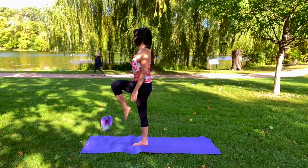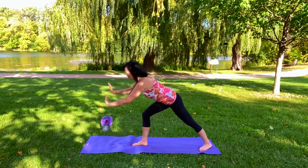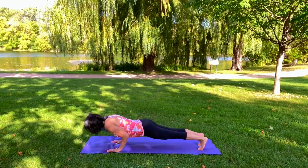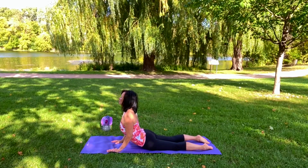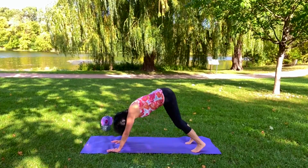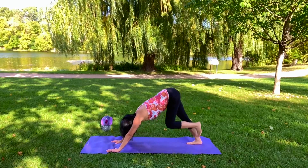Come up and release down, go back into warrior one. Take that right leg back and then press down into chaturanga again. Hold there, into cobra, and again going into your downward dog as you breathe.